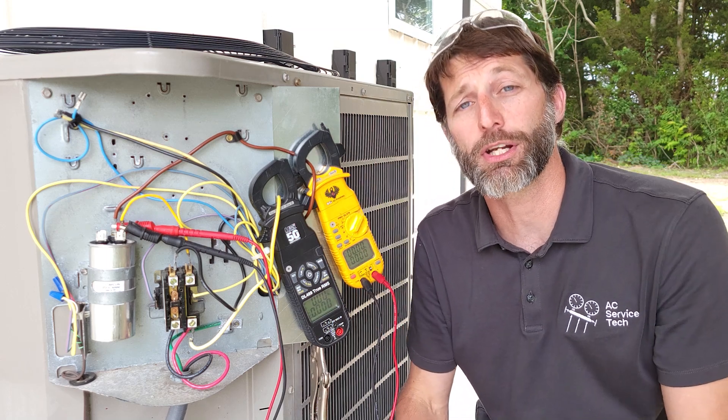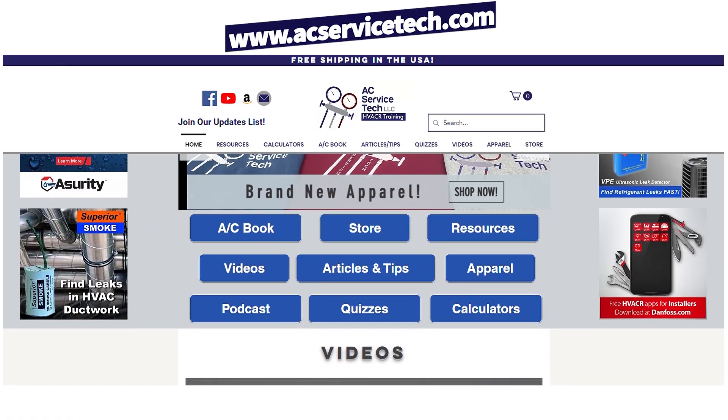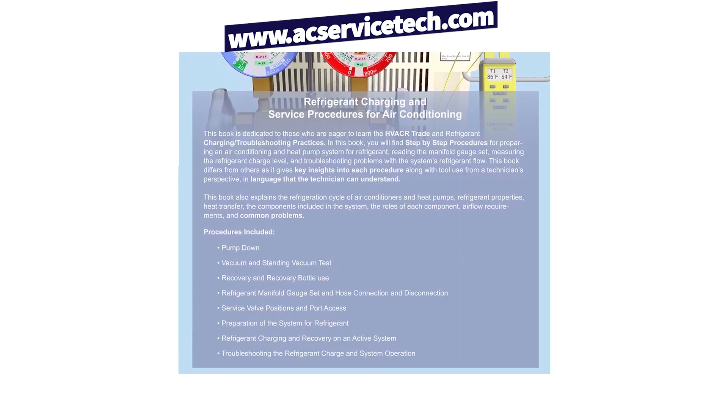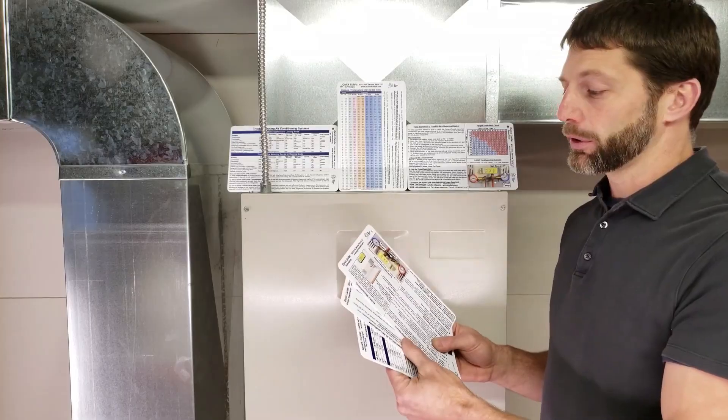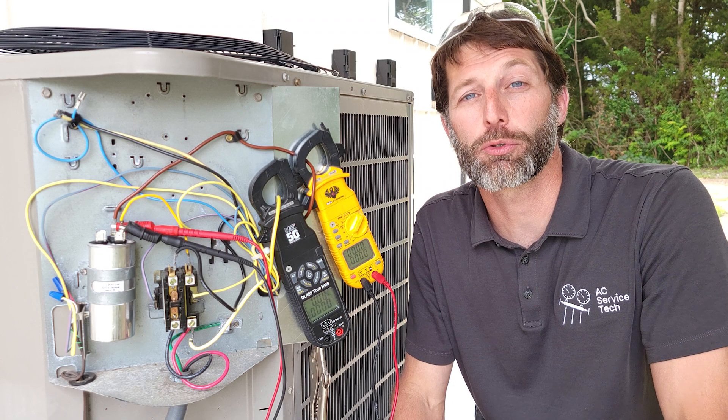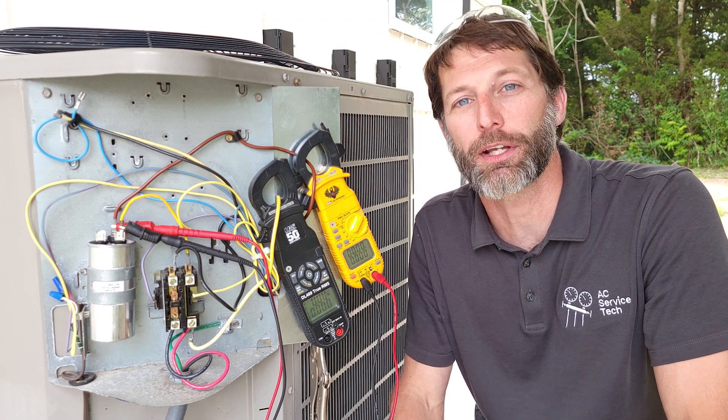If you want to learn more about HVAC, check out our website at acservicetech.com where we have articles, quick tips, quizzes, calculators, our refrigerant charging and service procedures book, a thousand-question workbook, quick reference cards, and physical resources on Amazon as well. Hope you enjoyed it — we'll see you next time at AC Service Tech channel.